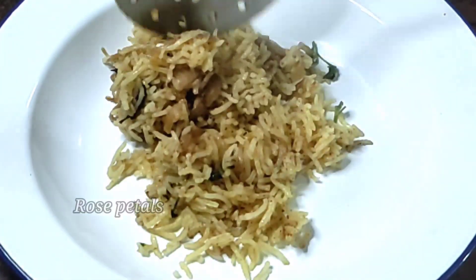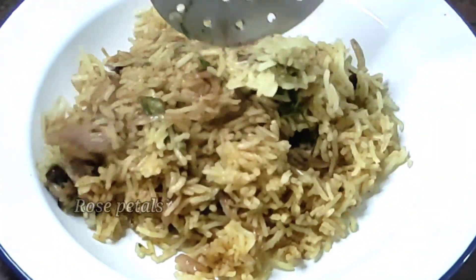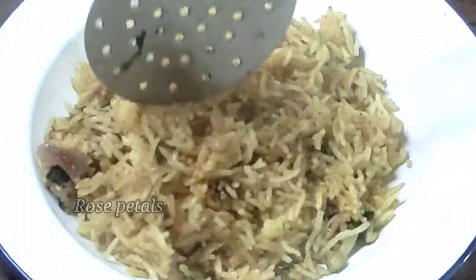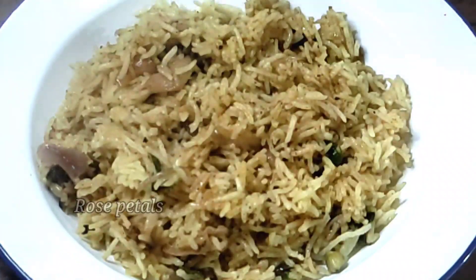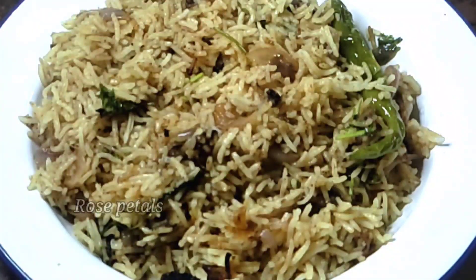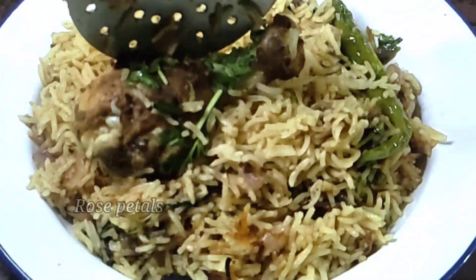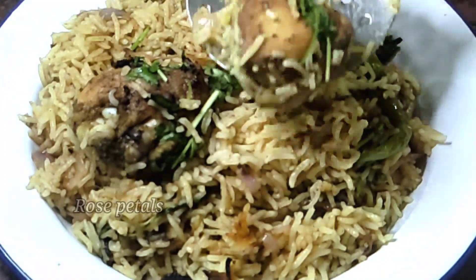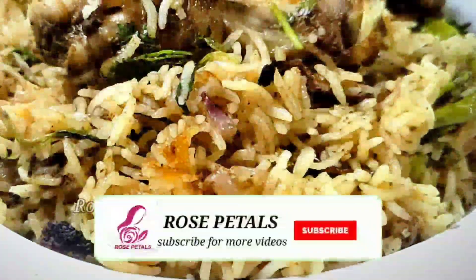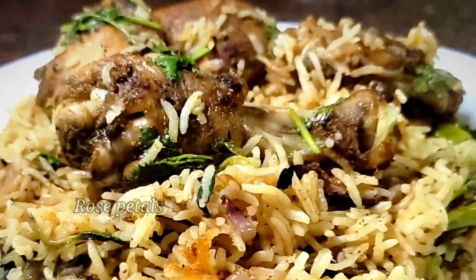Assalamualaikum, how do you make a variety rice? You can eat both the rice as well as masala, thyri, kahiri and smoky flavor. You can eat all the rice in a small taste. If you want to skip the video, please click on the bell button. Welcome to Rose Petals!